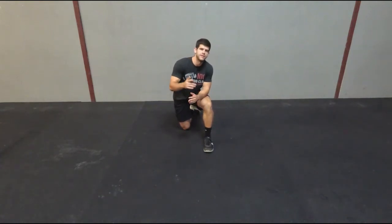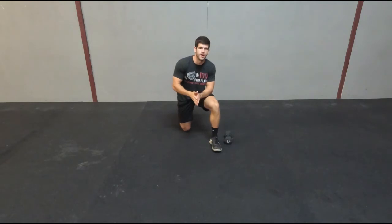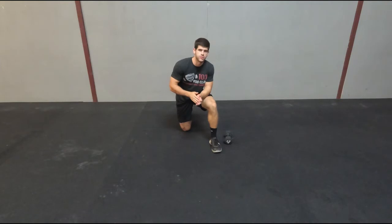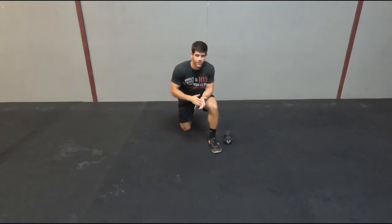This is Alex from Hometraininggym.com and in this video I'm going to give you six different advanced plank exercises. Before we begin, be sure to hit the subscribe button — or if you're on the YouTube channel, click the subscribe button down below so you don't miss out on any fitness videos. If you have any questions or video requests, leave a comment. But let's get into six different plank exercises.